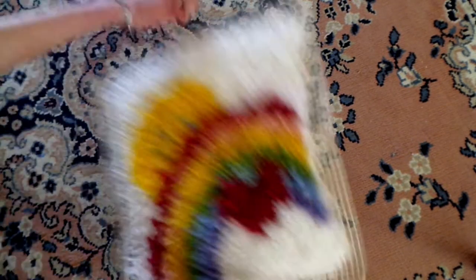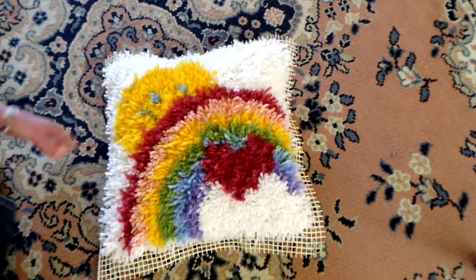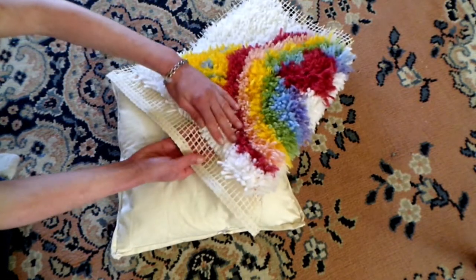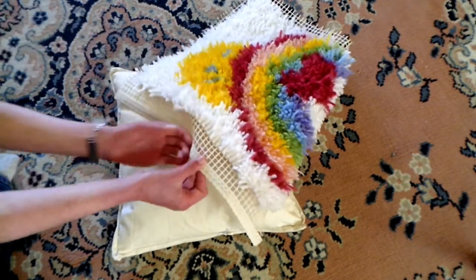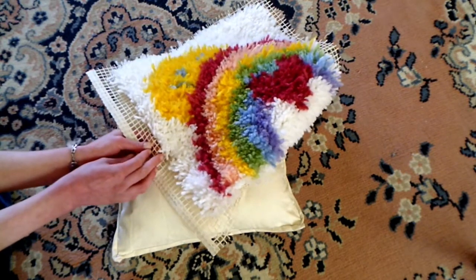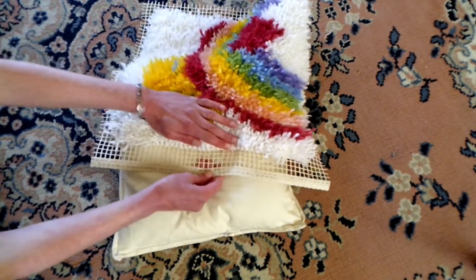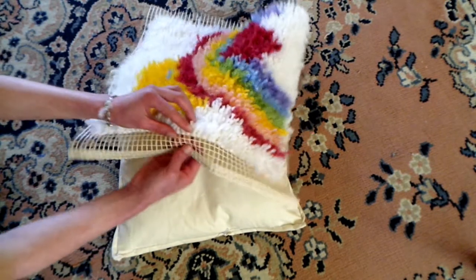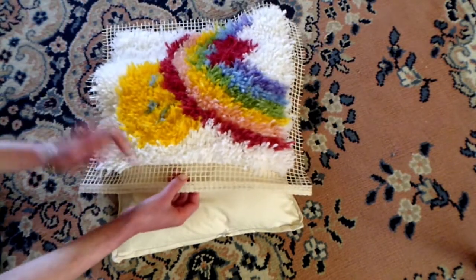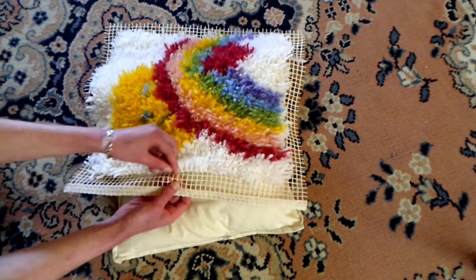Now I want to put my latch hook on here. See this extra backing that sticks out beyond the edge — what I'm going to do is cut it off, all of it off, except I think I'll leave two rows on. I'll go one, two rows. This is kind of up to you what you think will work best with your rug and putting it on, but I think I'll leave two rows on.